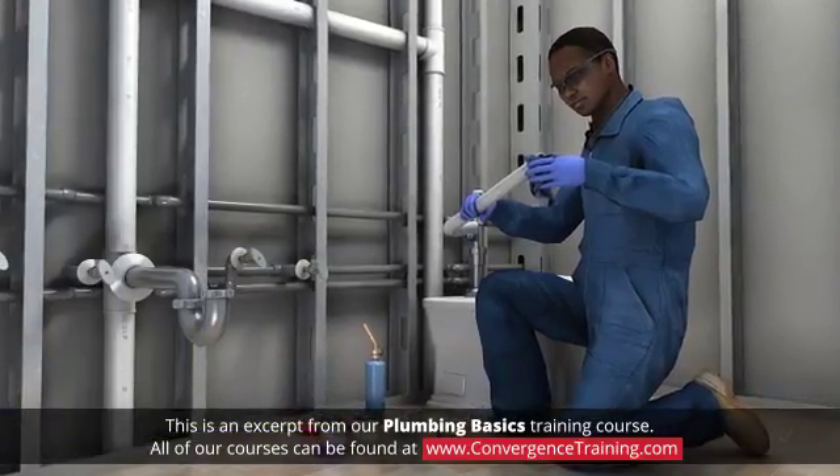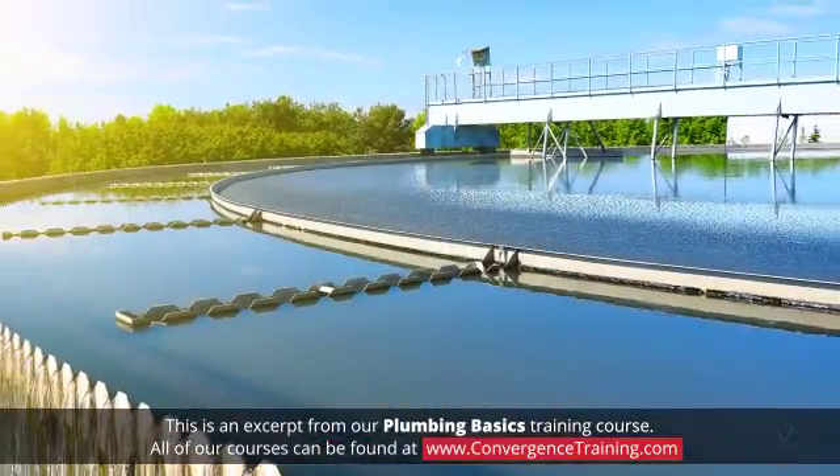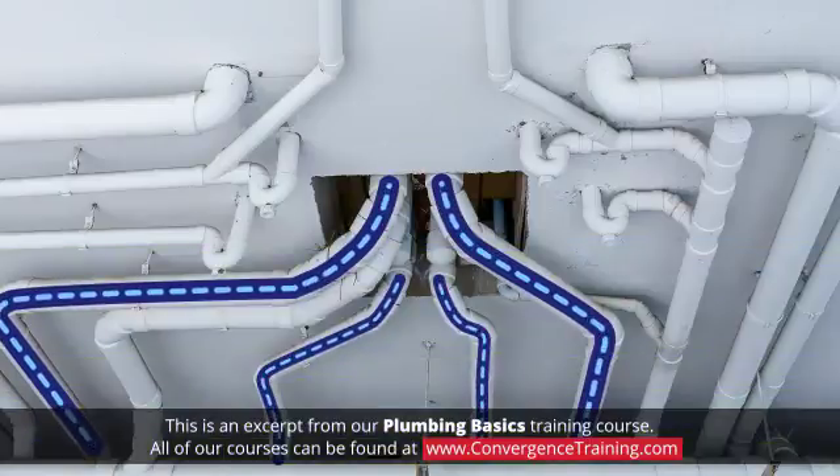Plumbing piping is akin to arteries and veins, conveying clean water to your building and wastewater to local treatment facilities. Given the labyrinth of plumbing systems in buildings and in distribution systems, piping needs to be built to suit the unique situations.